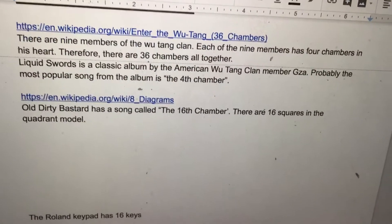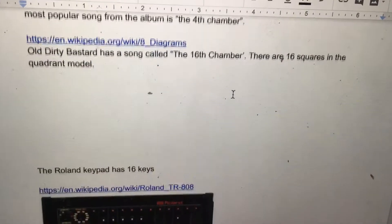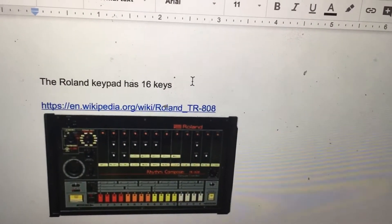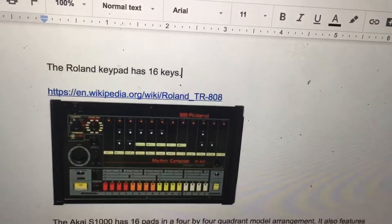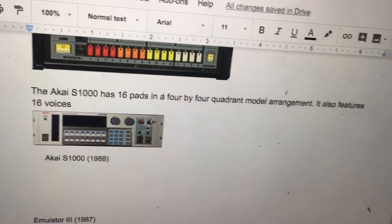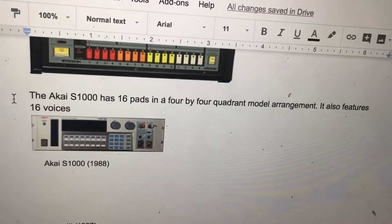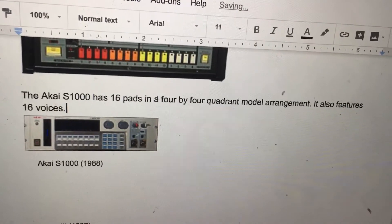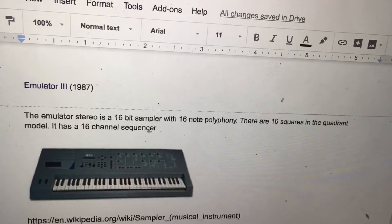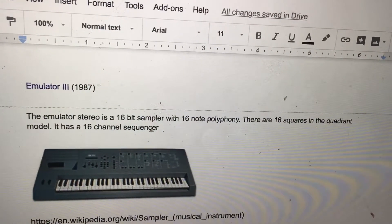This is Quadra Music Lecture 124. Old Dirty Bastard has a song called the 16th Chamber. There are 16 squares in the Quadra model. The Roland keypad has 16 keys. The Akai S1000 has 16 pads in a 4x4 Quadra model arrangement and also features 16 voices. The Emulator Stereo is a 16-bit sample with 16-note polyphony.